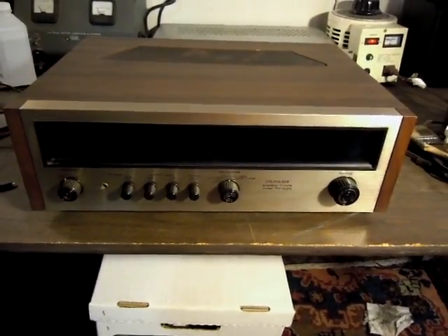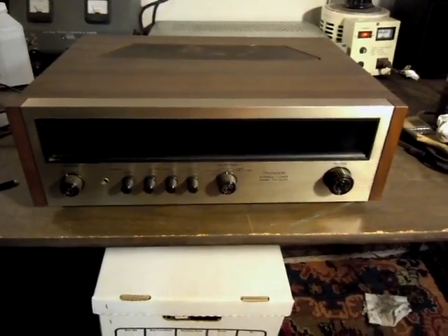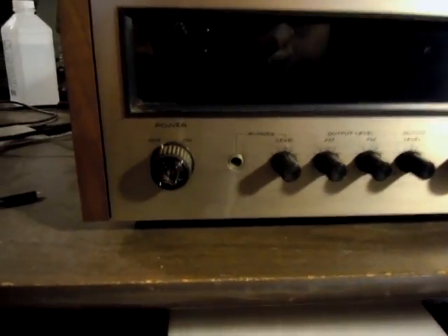Here's the Pioneer TX-1000 stereo tuner from about 1971. For those of you familiar with this piece, it's kind of a rare item. You see the SAN TX-900, but not the 1000.